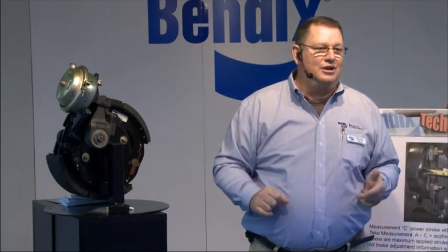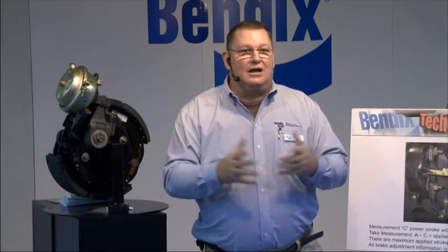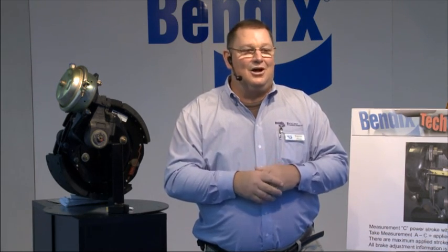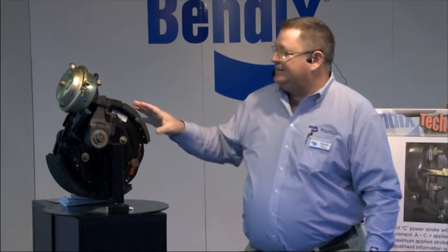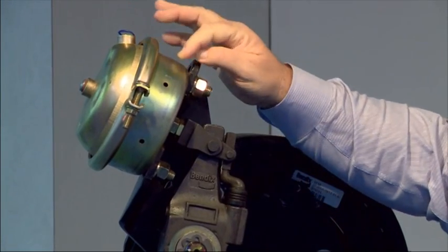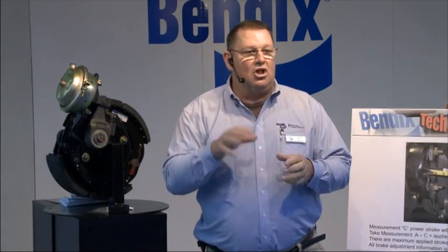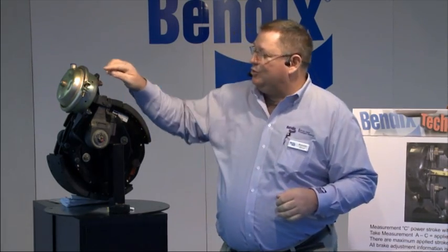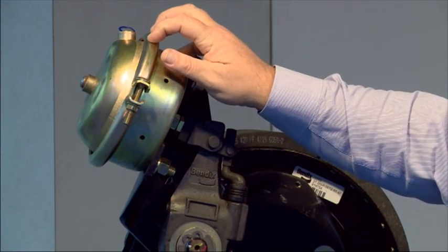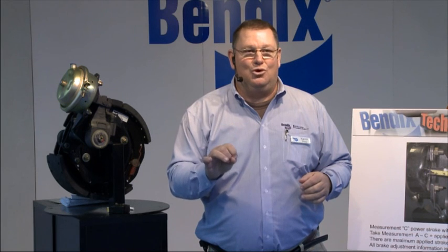Who knows the difference between a long stroke and a standard stroke chamber? On type 30 long stroke chambers, the boss where the airline is connected is square. On a standard stroke, the boss is round. All long stroke type 30 chambers have square ports. You can also read on the ring — it'll say 'long stroke' and give you a maximum stroke of about three inches. That is the maximum stroke the chamber can be physically pushed, not the maximum legal brake-apply stroke.